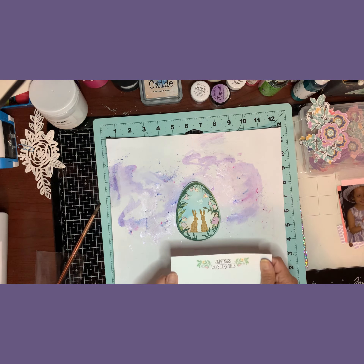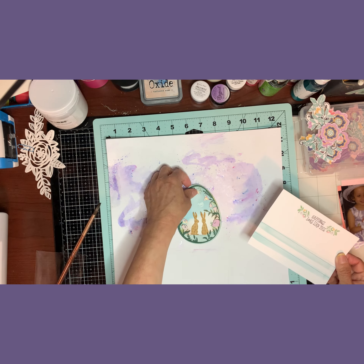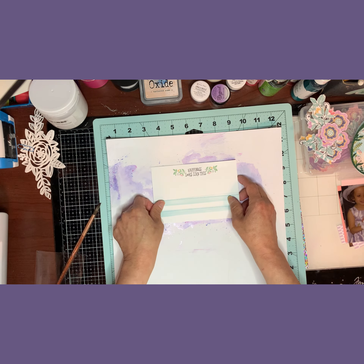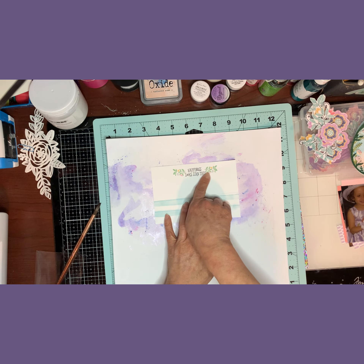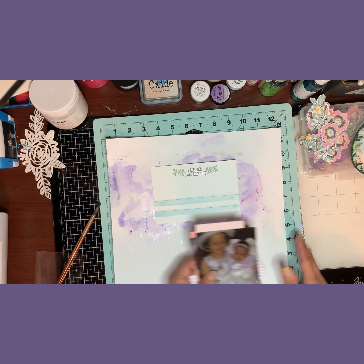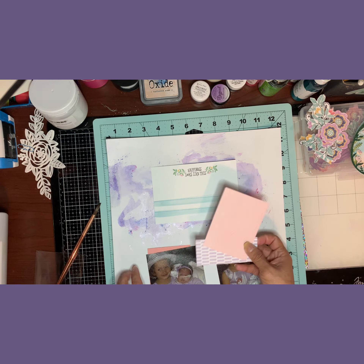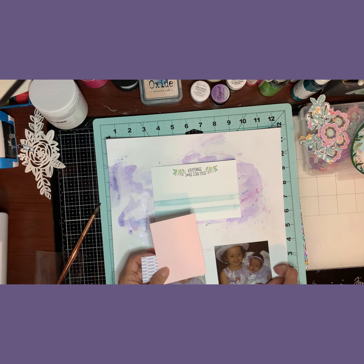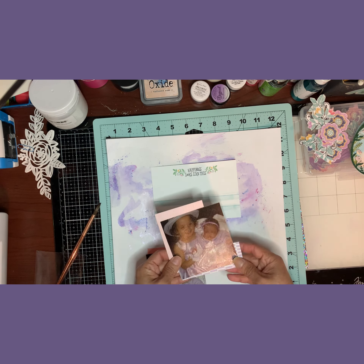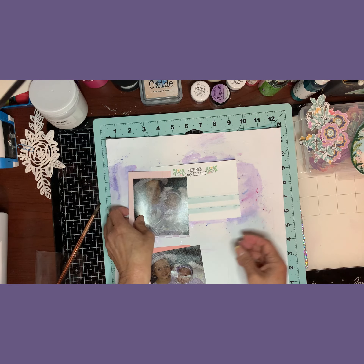I'm also going to use this Project Life card that came in the kit — I want to use this phrase 'This is Happening.' I'll also use some other Project Life cards that I cut to go behind my photos as background patterns.